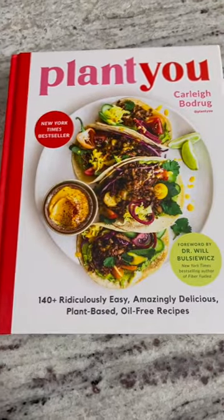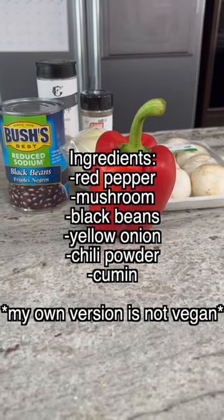Welcome to episode 49 of my series where I cook through the entire Plant You Cookbook. My name is Biz, and come along with me while I trick my family into eating more vegetables this year. Tonight for dinner we're making the Big Boss Burrito.